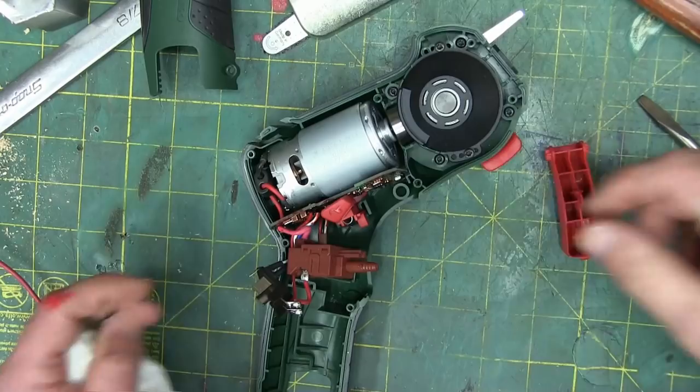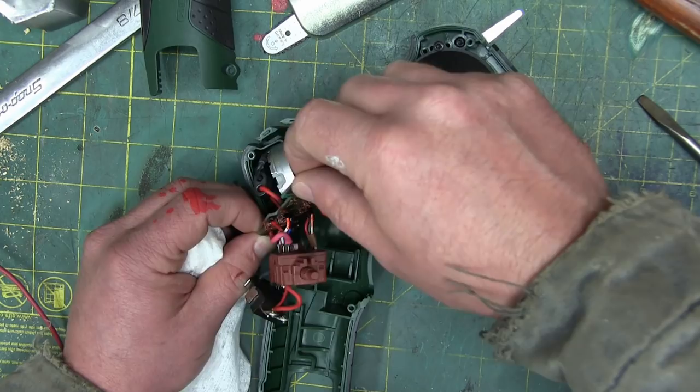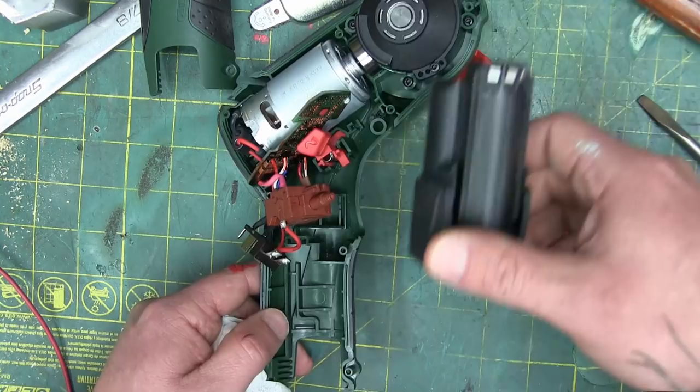Interesting placement of the control circuitry right underneath the commutating DC motor here — well, the universal motor, it'll take AC or DC. All the electronics right here right by the noise and the heat. That's part and parcel of the design of this — it has to be because there's no room in the handle for it. I couldn't get the motor out so we had to take the fasteners out of here. Super, super cool.